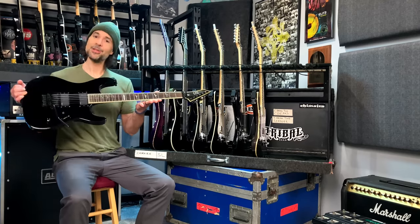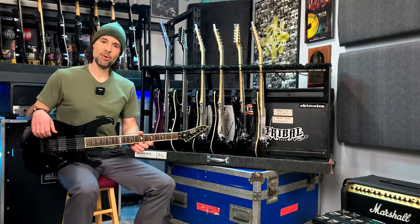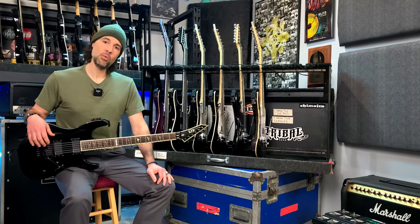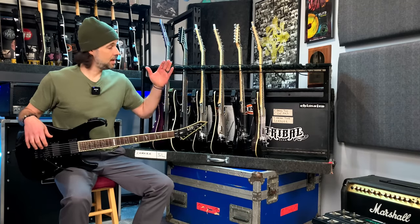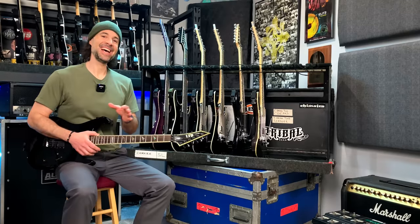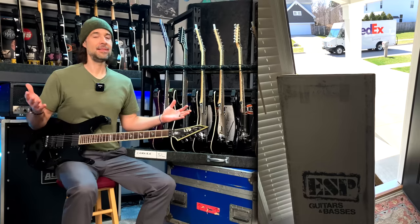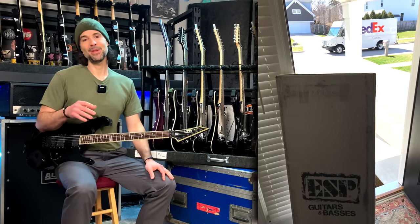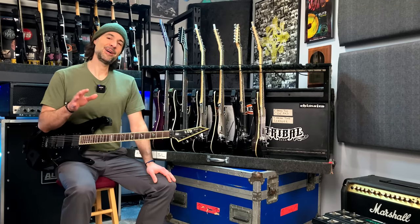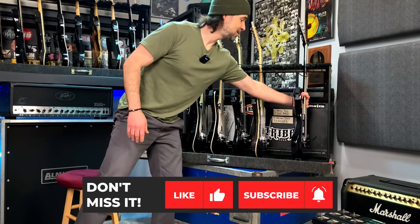I could still get by with this thing any day of the week for any show and it would serve me well. I'll use it in the dressing room — there's no bus for these shows since we're here in Cleveland, no need to tour around in a big vehicle. There is one guitar missing from the case because I just got a brand new six-string that I can't wait to show off, but the unboxing video for that hasn't been filmed yet.